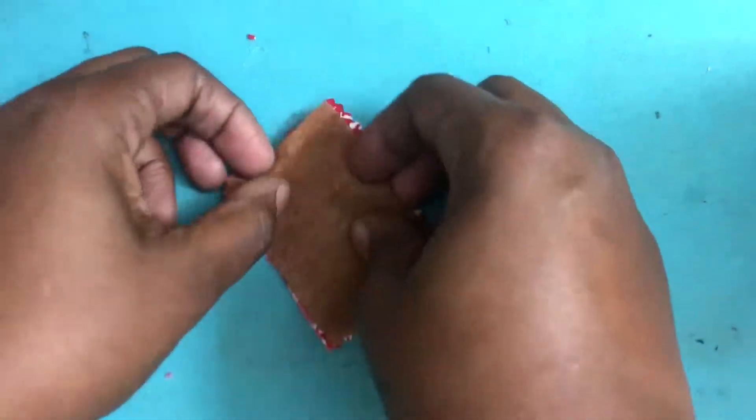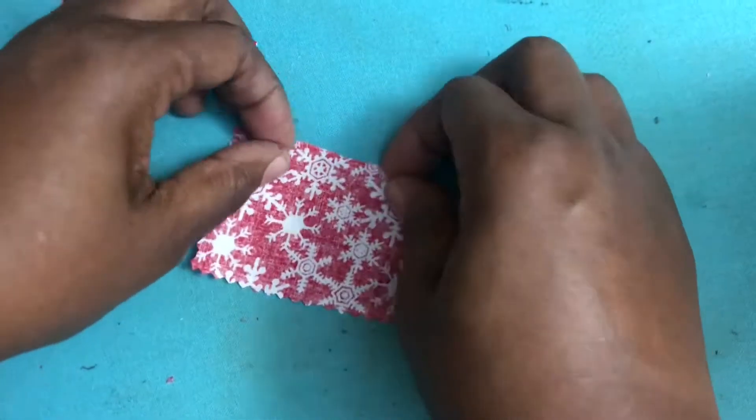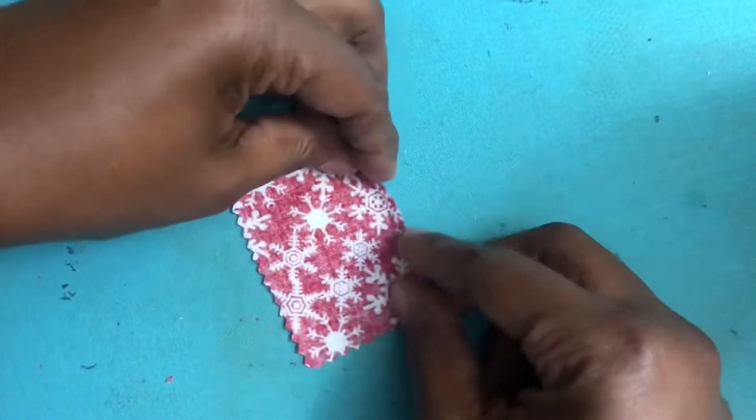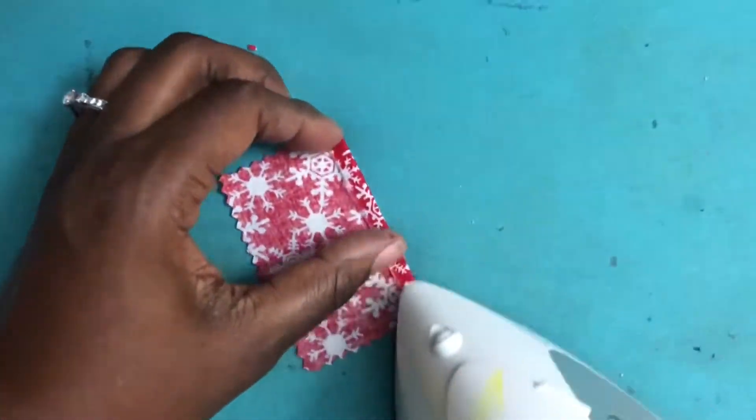Once your pattern is cut, it is time to iron down the seams. You'll begin by folding over each of the long edges and ironing down securely.